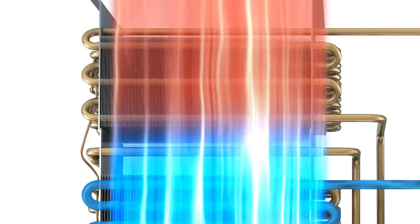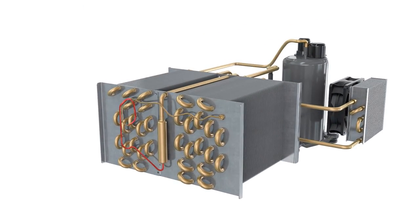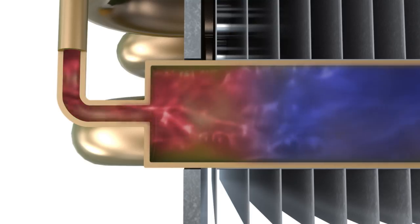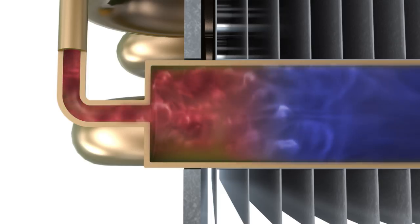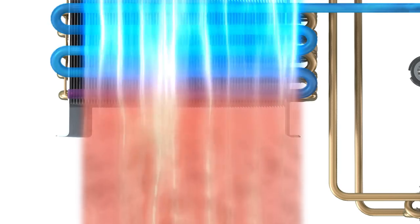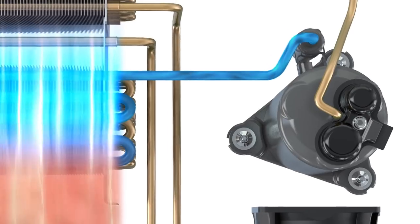The coolant then passes through a restriction in the tubing into the front heat exchanger. As the coolant passes from the thinner tube into the wider pipework, it is able to expand. This relieves pressure, causing the temperature of the coolant to drop. In the front heat exchanger, the refrigerant is able to cool down the hot, moisture-laden air from the drum. After that, the coolant is once again drawn into the compressor, and the cycle starts all over again.